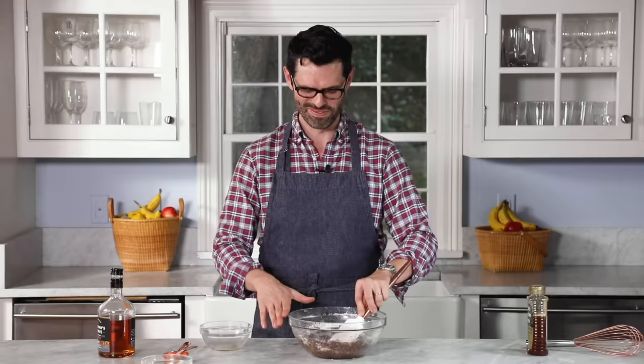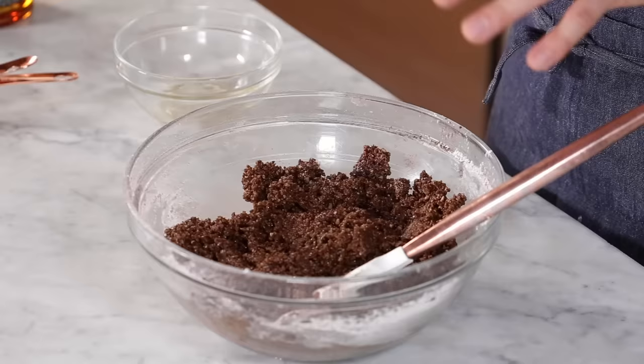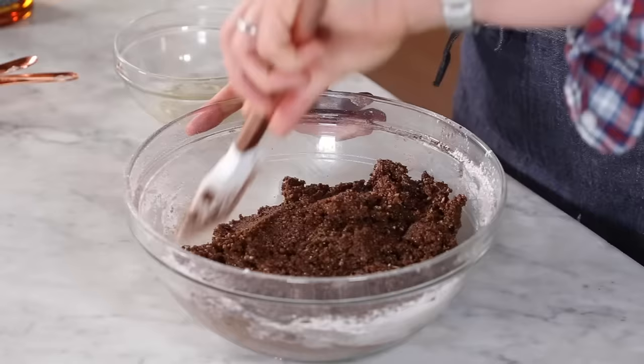Once I saw Ina and Jeffrey walking hand in hand in Central Park — I didn't bother them, but I saw it happen. This is your rum ball mixture right now. If you notice it's a little bit wet, add in some more of the crushed Nilla wafers. If it's a bit dry, add a little bit more honey or rum. It will be a little wetter in the beginning — it will dry out over time. So if you're making this the day ahead, don't worry about it being wet.